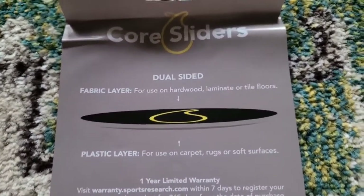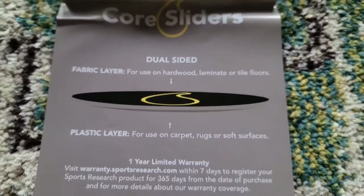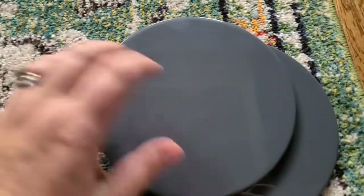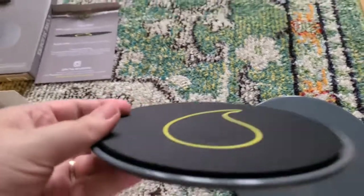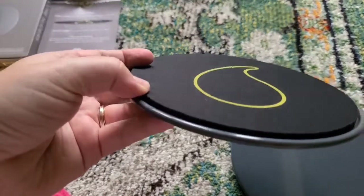It says in the directions that you're going to have the fabric layer as well as the plastic layer. The fabric layer is what you would use on hardwood, laminate, or tile. The plastic layer is for carpet, rugs, and other soft surfaces. This is the hard layer, and this is the soft layer.